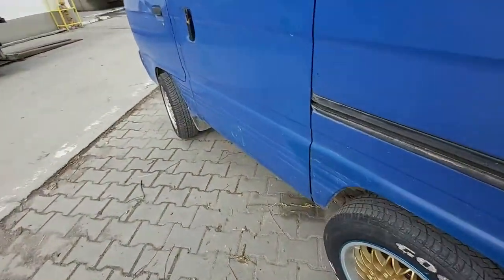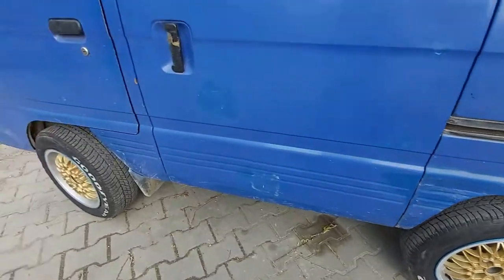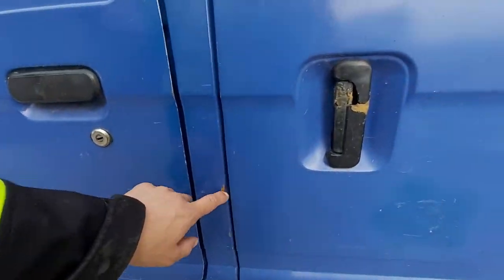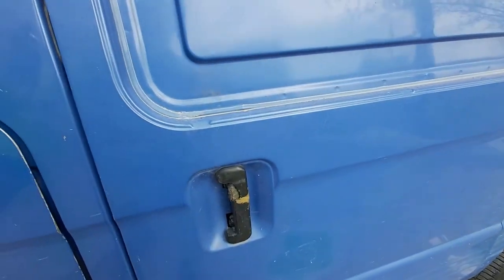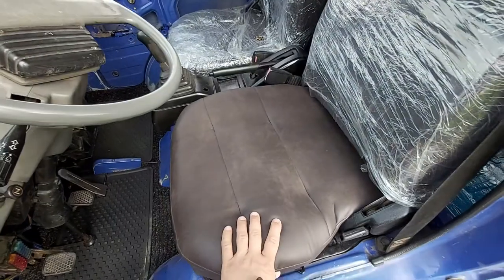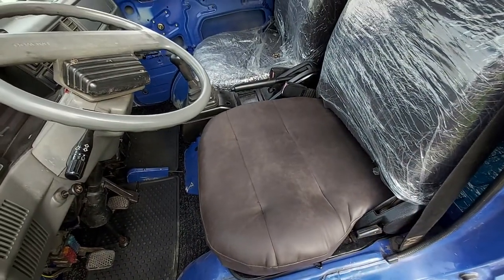As you can see, this car has a lot of rust, a lot of scratches, and a lot of dents. The handles are not working. Inside, I already refurbished the seats and you can see that up on the video.